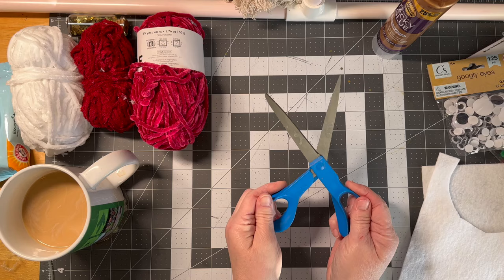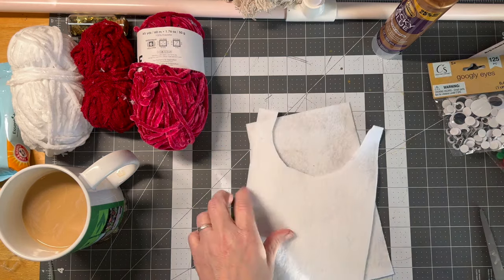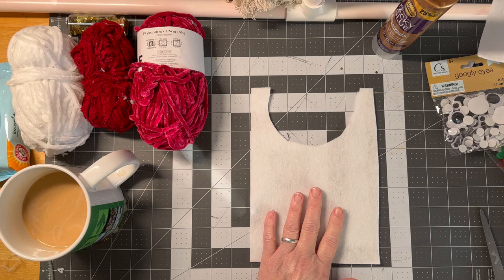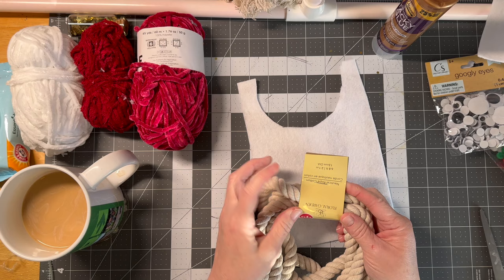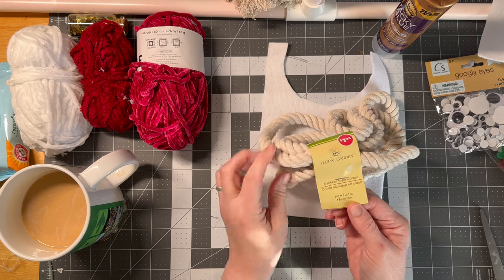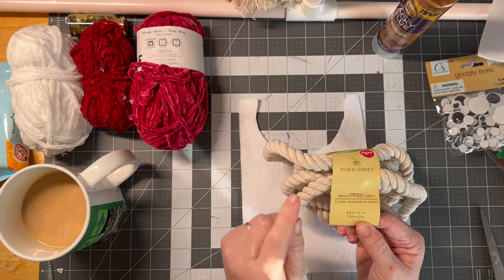You'll need scissors — these are gross craft scissors, which you want. Some felt; I just grabbed some white cheap felt, cut it in half. I am using mostly Dollar Tree stuff, which they do sell felt, but I didn't get this there. This is the nautical cord, this is the 13 millimeter, 6.8 foot. This is the fatter, but you can use whatever you have — it will just determine how big you want it.